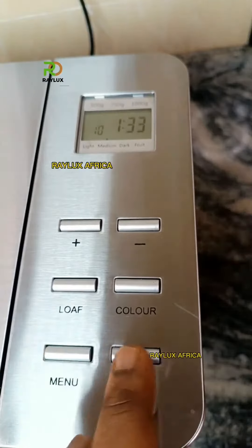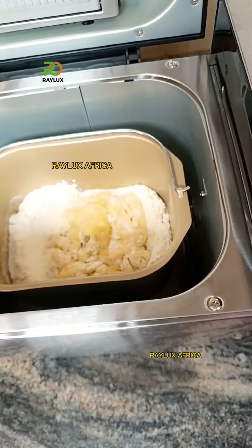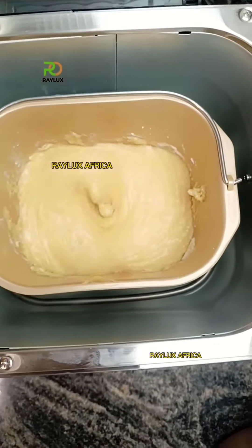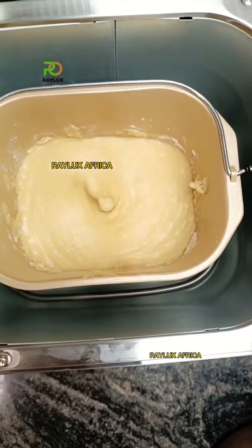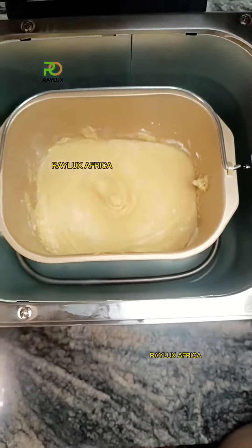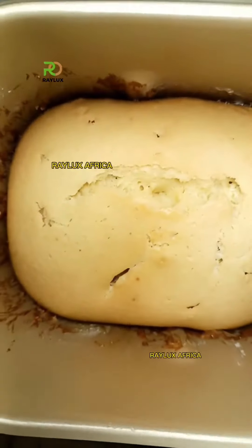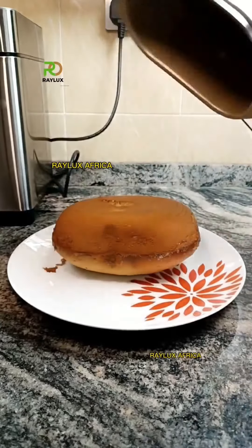Once you're done with the settings, you let the bread maker count down until the cake is perfectly ready. We also made our bread with this bread maker, so if you think you can only make bread with it, you're very wrong. Let the bread maker perform the magic — once it's done, it's going to beep to alert you that your cake is ready. I made a very little cake just to satisfy my craving, nothing too serious.